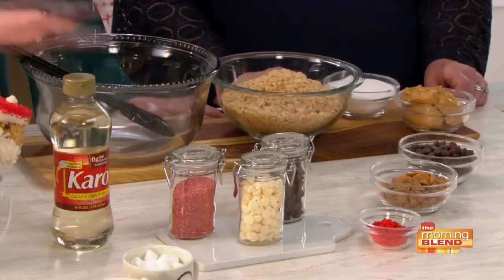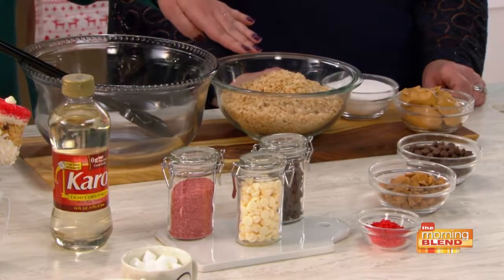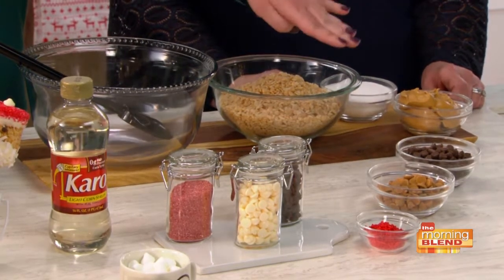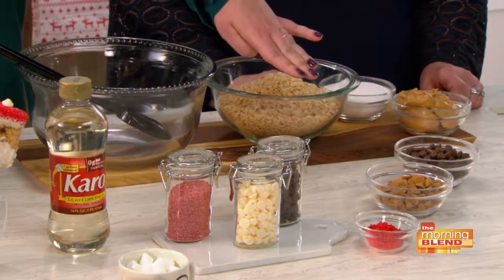We're going to start with one cup of Karo syrup, six cups of crispy rice cereal, one cup of sugar, one cup of creamy peanut butter, one cup of chocolate chips, and one cup of butterscotch chips. And then Melissa is going to walk you through the prep.